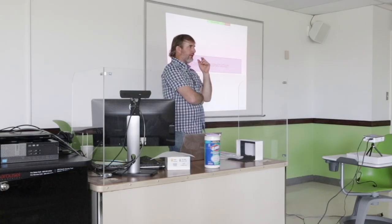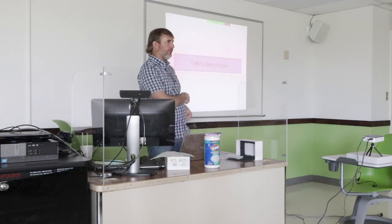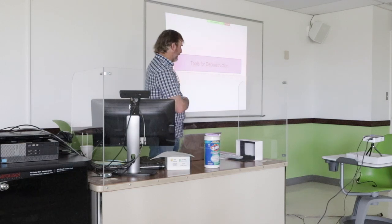There's three S's of deconstruction. I came up with those S's because I wanted to make it easier to remember. The first S is salvage. The second S is strip out. I'm going to tell you what these are in a second, but I want you to write them down — salvage and then strip out. And then the last one is structure.